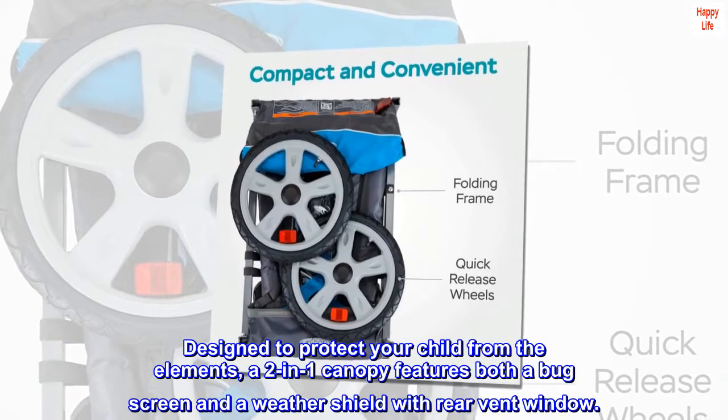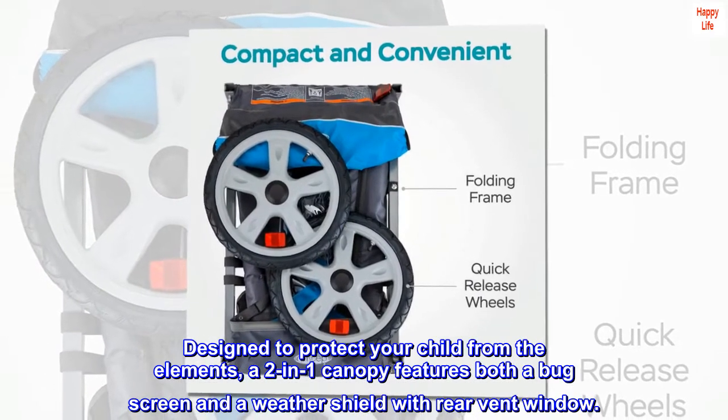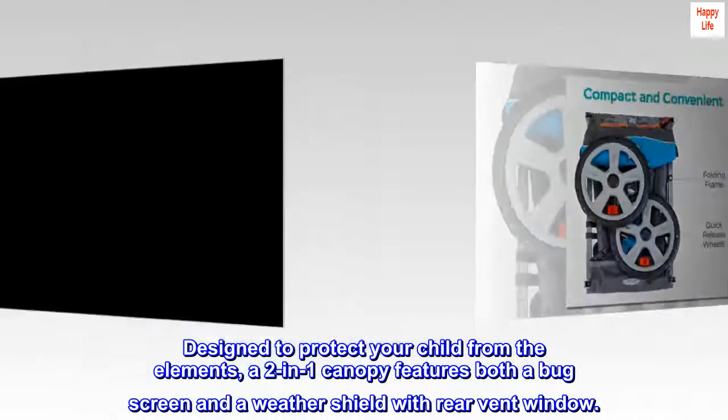Designed to protect your child from the elements, a two-in-one canopy features both a bug screen and a weather shield with rear vent window.